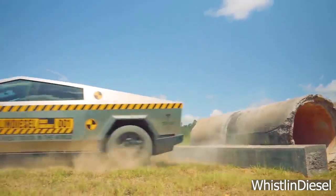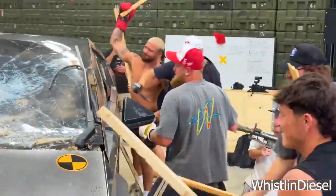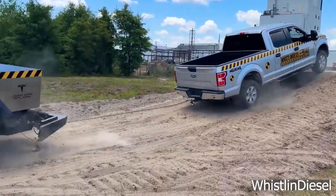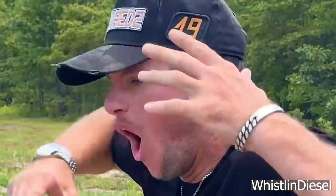By now, we've all seen the storm that was set off when Whistlin Diesel showed the Cybertruck's rear subframe snapped in half while attempting to pull a Ford F-150 stuck between two large concrete pipes. Several weeks after that video's release, there is still debate whether the Cybertruck has a fatal flaw in its hitch strength or whether the all-electric truck performed correctly.